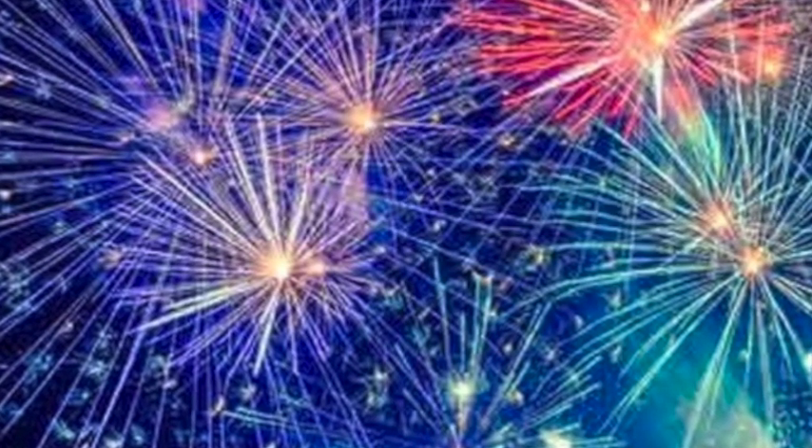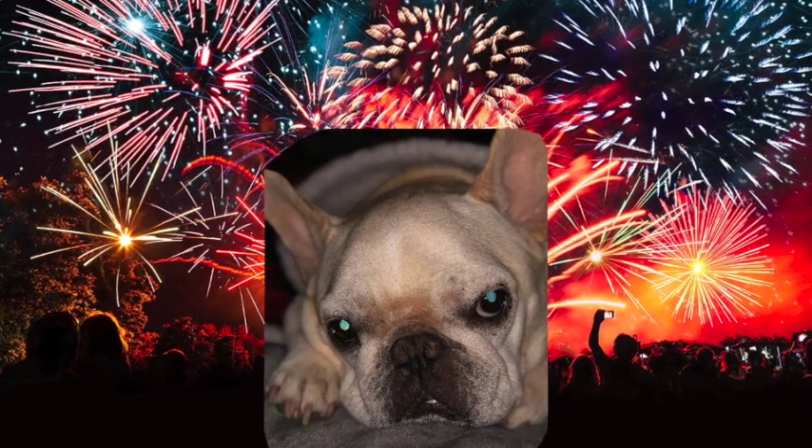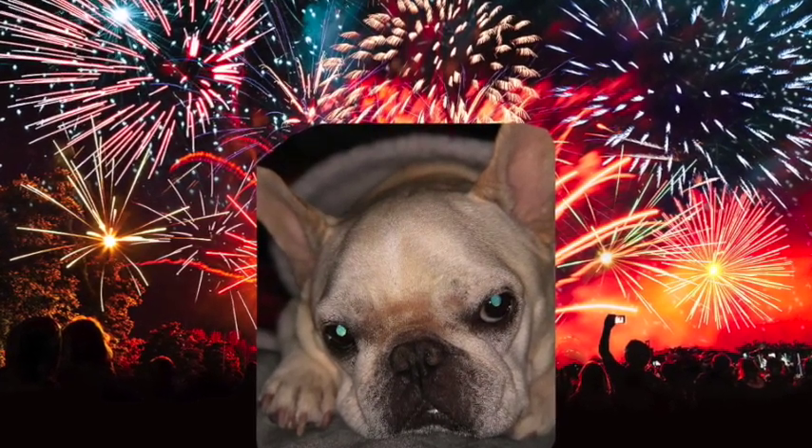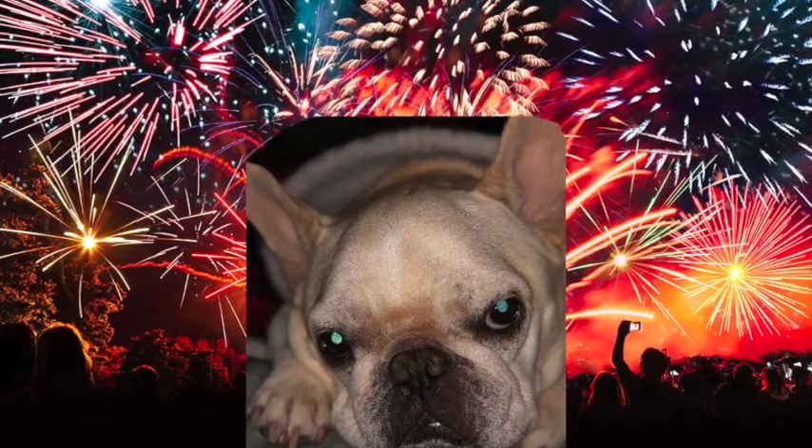Today is the 4th of July and I often get asked what people can do to help their dogs, because many dogs are afraid of fireworks and thunder and loud noises. The 4th of July is often a time when a lot of people will be lighting off fireworks, so I just want to put this video together to give you some tips of what you can do at home using kinesiology tape and some essential oils to help keep your dog relaxed during the fireworks.